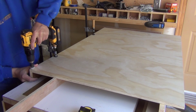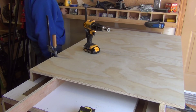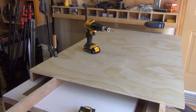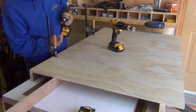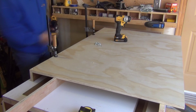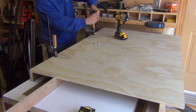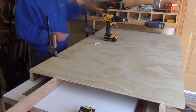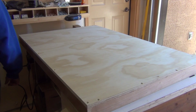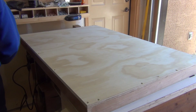Clamping this down to the workbench top there to make sure that everything's straightened out. And by the time all of the sides have been added it's quite a rigid structure. So that's quite a flat surface now to mount the pallet wood.